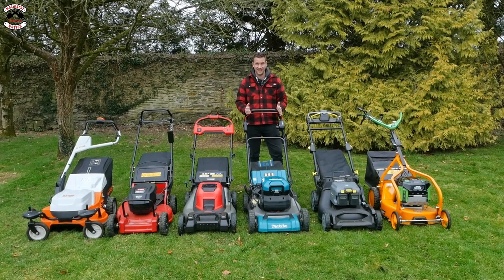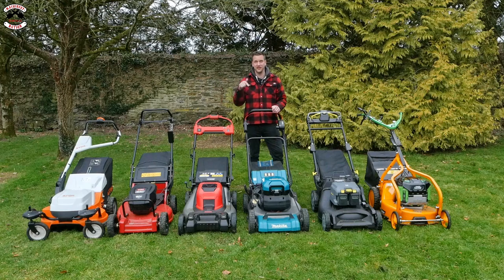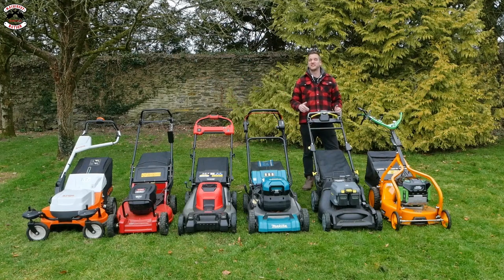The Makita - the build quality is superb, it is built like a tank, and it is certainly built for a commercial purpose. I think there's something up with this machine, hence why it hasn't kept up with the others. I'm going to speak to Makita about that, and hopefully there'll be another video on this channel about it soon.